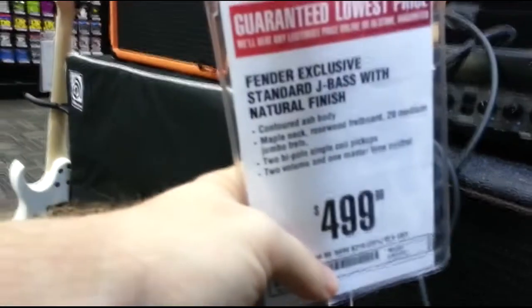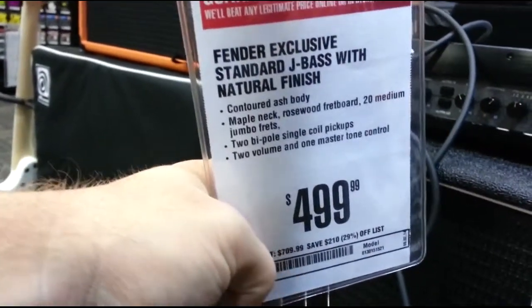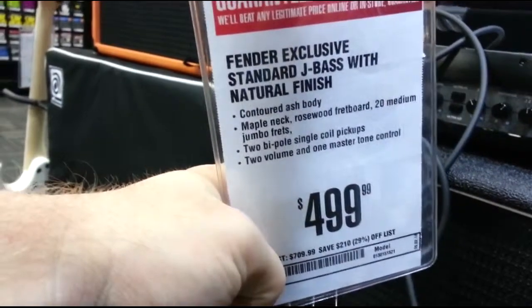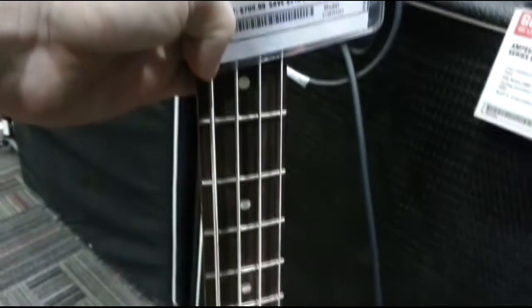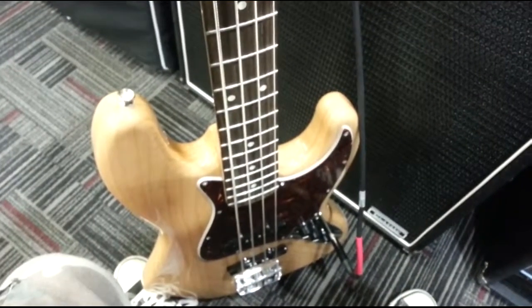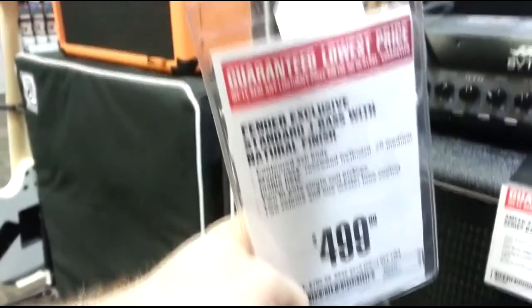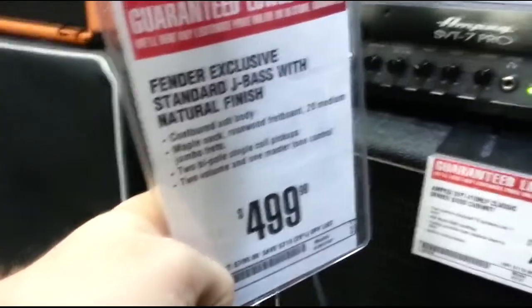Hey, what's up guys? We're looking at the Fender Exclusive Standard J Bass with a natural finish. This bass sells for $499 here at Guitar Center. The bass looks nice, it's very clean — you can pause the video and read all the specs. It's a maple neck with a rosewood fretboard, and like I said, the natural finish really pops. I'm gonna get into the sounds and tones you can get right now.